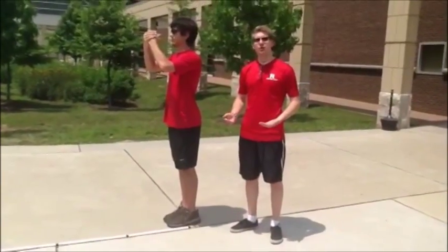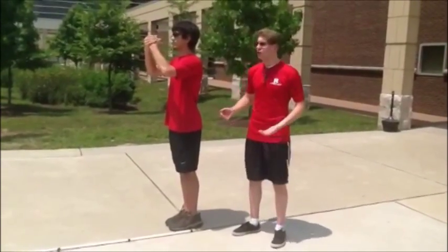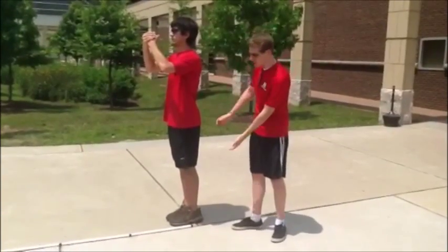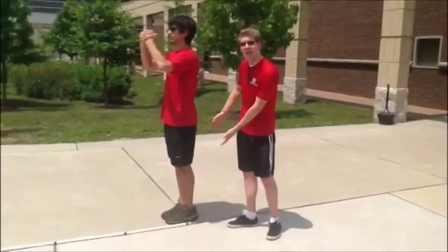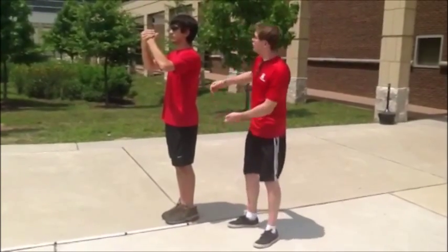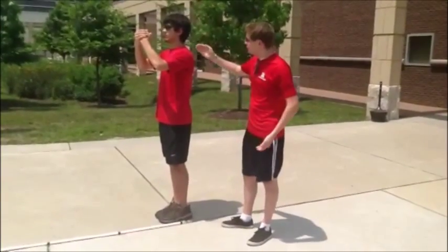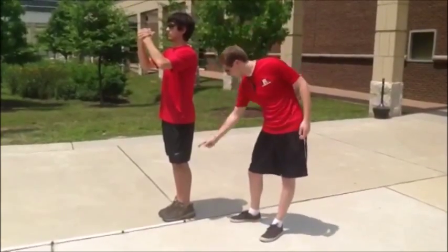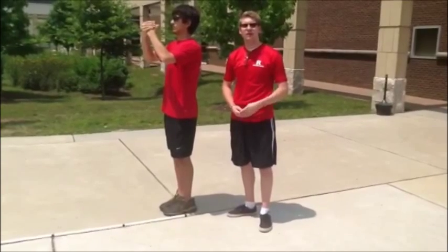Your posture while you're marking time is very important because it controls your breathing and your playing. You want to keep your upper body completely stationary while your lower body does all of the work — the artist on top and the athlete on the bottom. You want to keep your body straight and tall with your shoulders, your hips, and your feet all in a line — a very nice straight line. And that will make sure that your breathing and your playing is great.